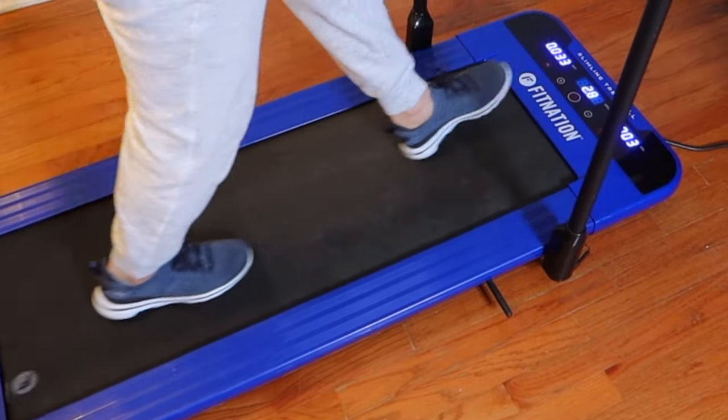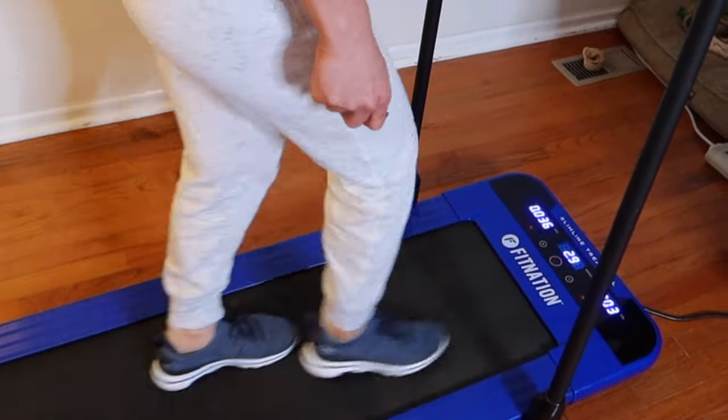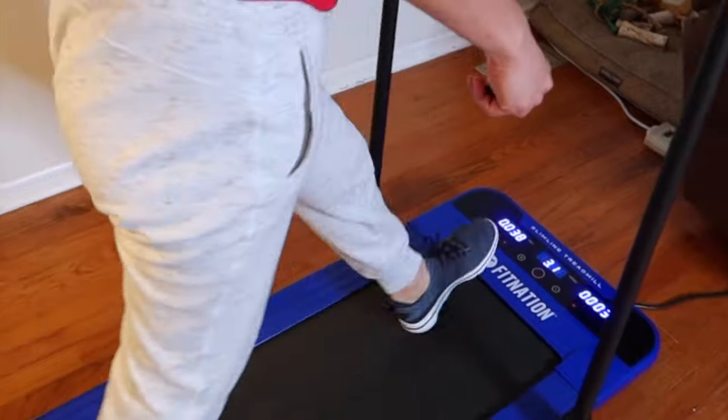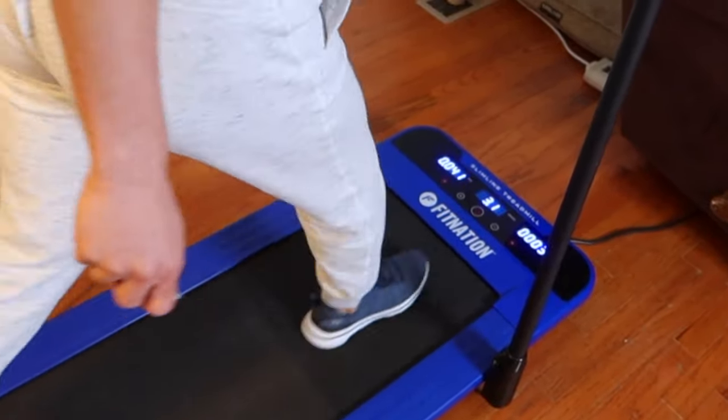It's easy to set up. When it's shipped, everything is already together. All you have to do is lift the bar up and lock it in place, plug it in, and turn on the switch, which is in the front of the machine.